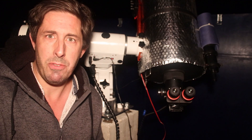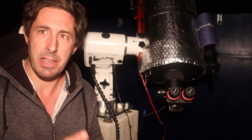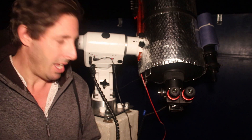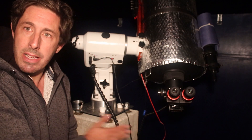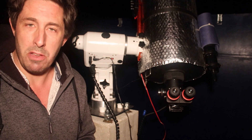I spent about an hour observing with the Bino Viewers. We've looked at the Ring Nebula and the Dumbbell Nebula, and this pillar is, quite literally, a brick. No movement at all.